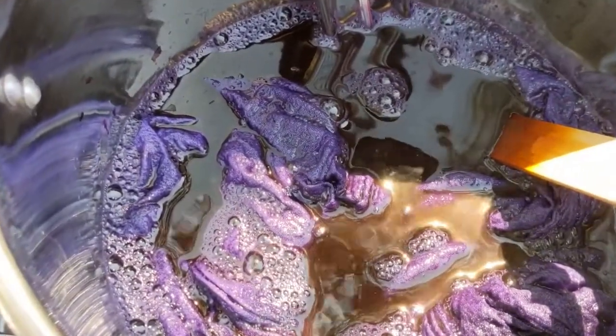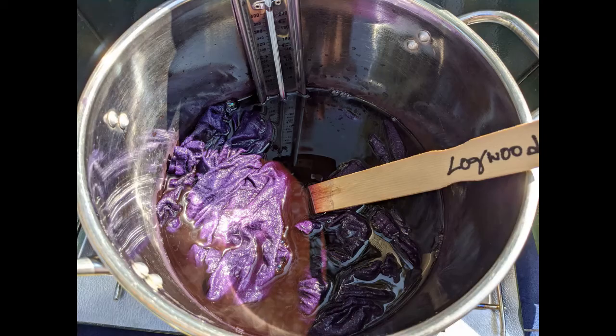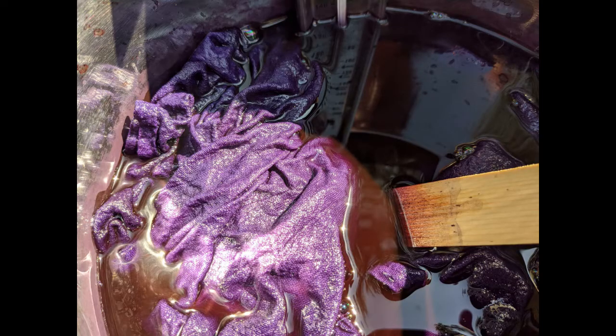My book gives contradictory information about the benefits of soaking logwood overnight in the dye bath — one citation recommends it, another does not. Since I love saturated color, I decided to soak overnight as I usually do and then decide for myself.